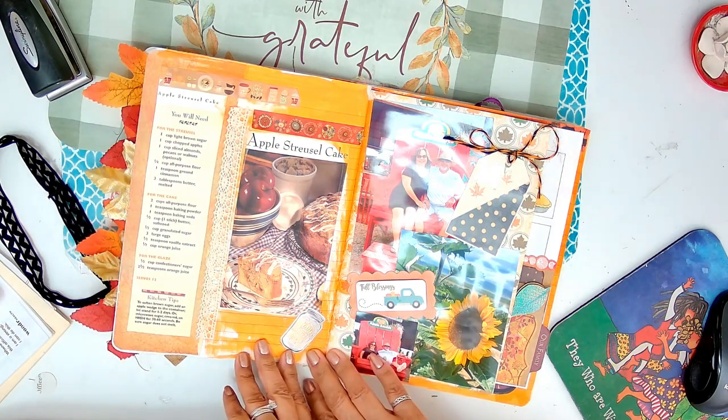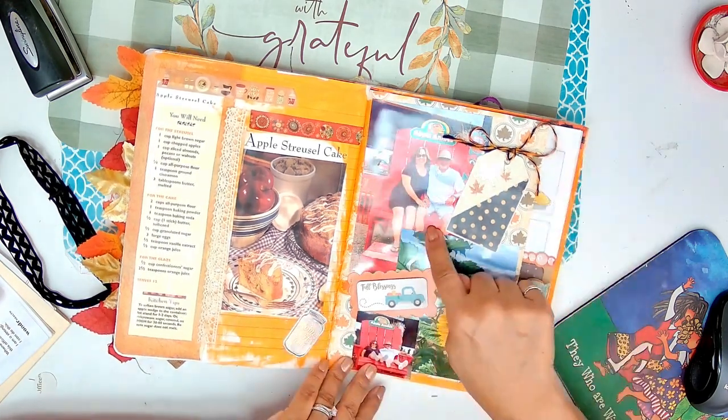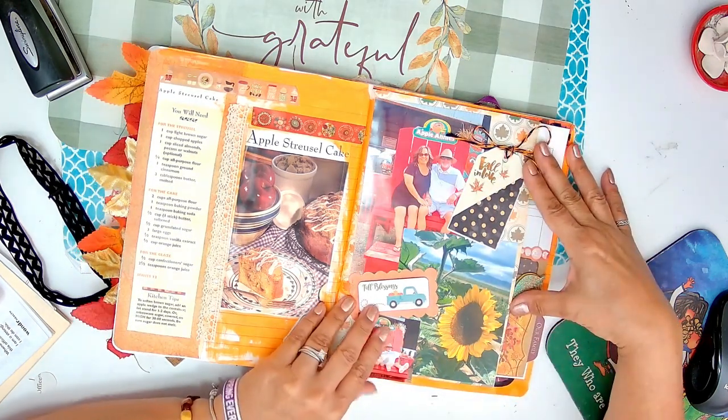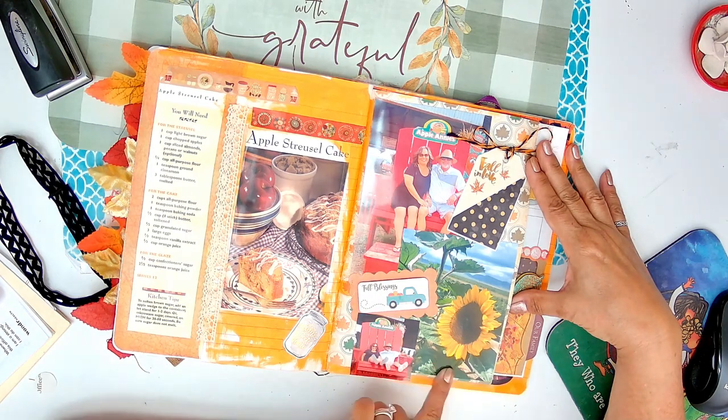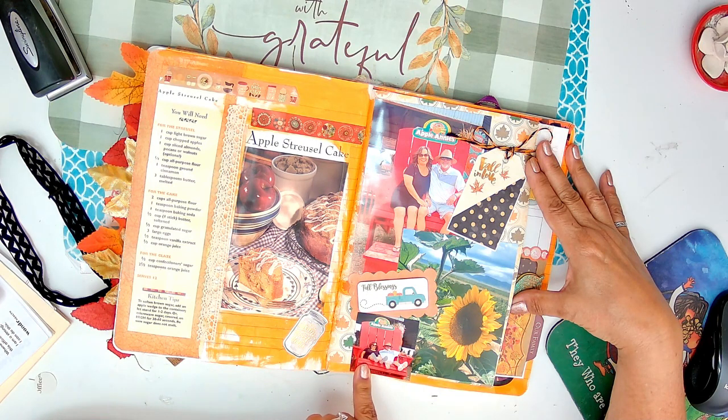Apple streusel cake recipe - I printed that bigger. Me and Johnny. Do you know my daughter took that picture? It was funny, but there we are. That chair looks hilarious.